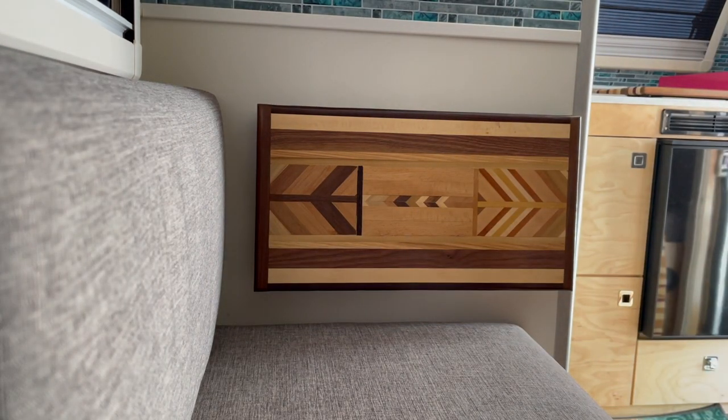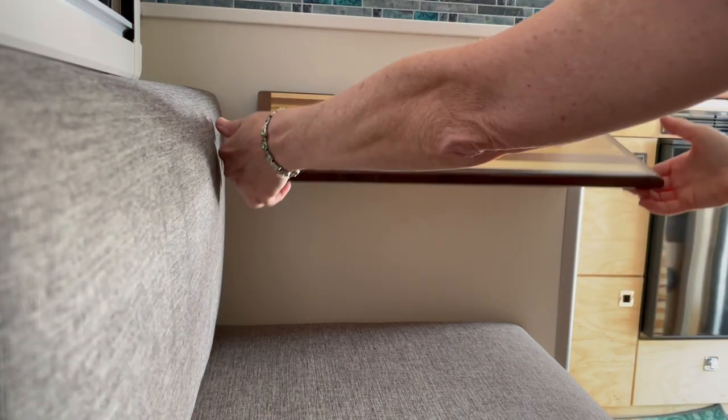If you have to take the cushion out, it's no problem. You just lift up the bracket and then pull the cushion out. It does not get in the way.